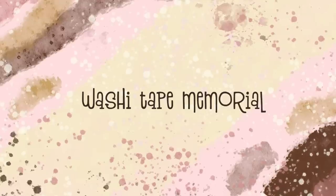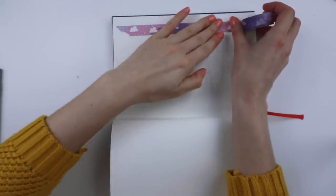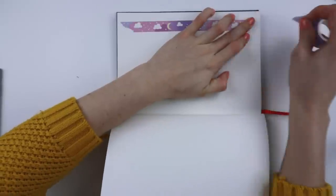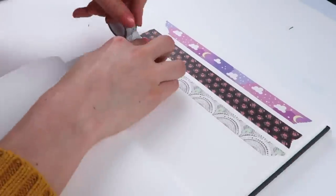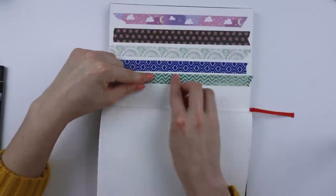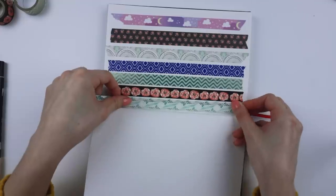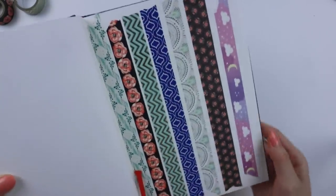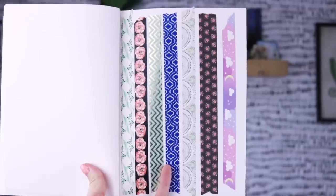Shout out to all my sentimental people out there! I like to create little washi tape memorials in my sketchbook. Basically, all the washi tapes you like and are afraid to run out of or never find again — you can store some swatches on a page in your sketchbook. I understand these were obnoxiously long swatches, so you don't have to go as overboard as I did.